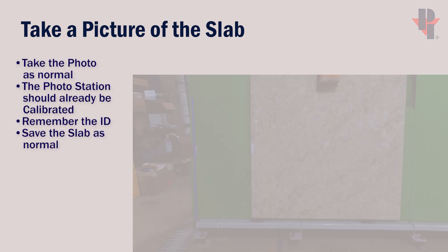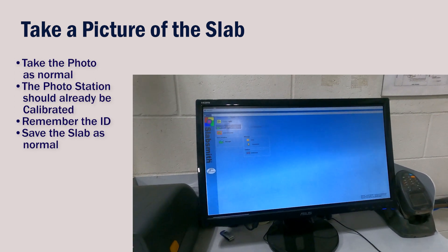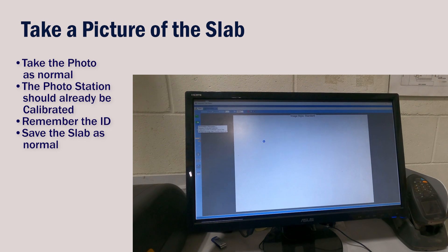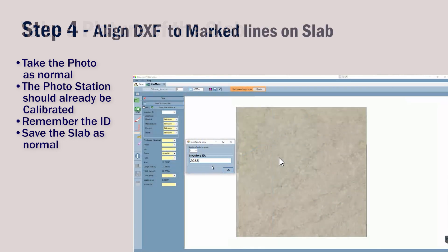Now we can take a photo of the slab. Take the picture as you would any other slab. You won't need to input any properties because we'll be deleting it. But remember the slab ID — mine is 2985.